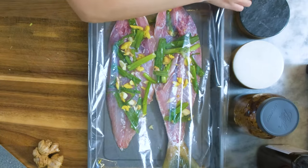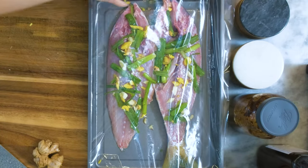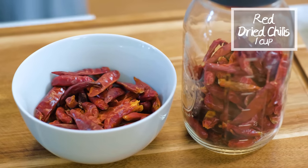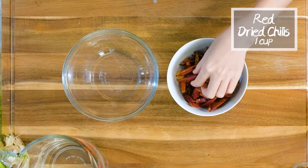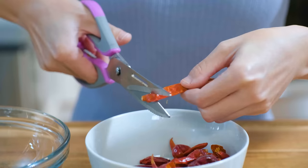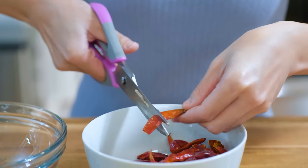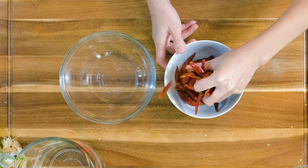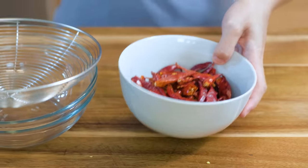Besides the fish, we still got a lot of ingredients involved in this recipe. Let me prepare and go through them one by one before we start cooking. 1 cup of red dried chilies. Cut some of them open by using a pair of scissors. Give a few rubs to loosen up the seeds. Then get a strainer and you can easily remove the seeds.